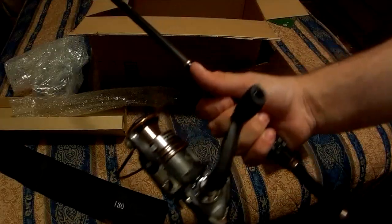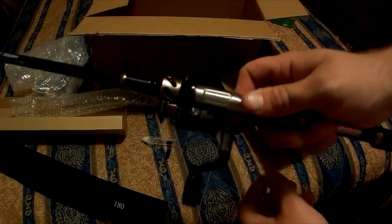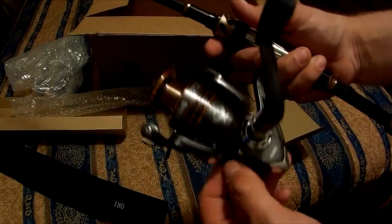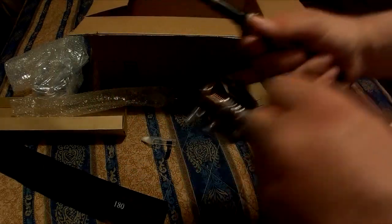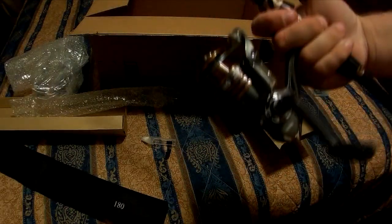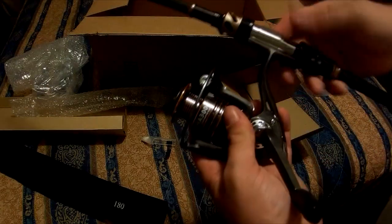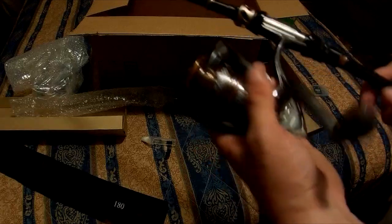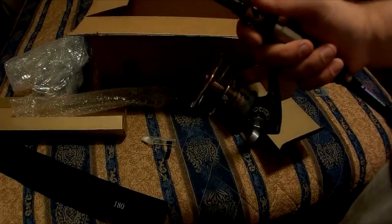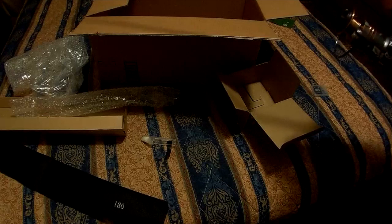It's a 3,000 size. I got the reel installed. Pretty interesting design — it's actually a really cool rod, I'm pretty impressed. I think the reel is a little heavy for the rod. I'd say a 2,500 or a 2,000 size would be better since it's only a 6 foot rod. But this 3,000 has some power behind it — it's smooth and quiet.